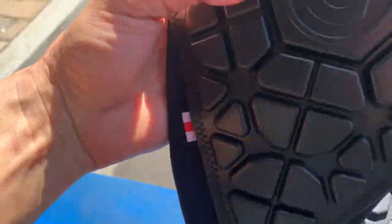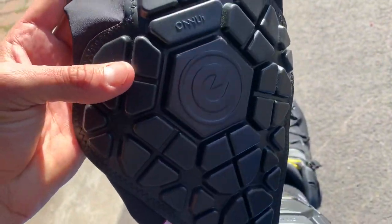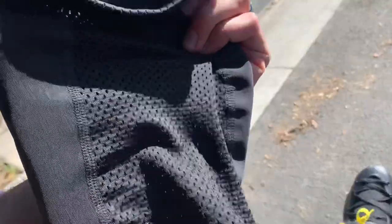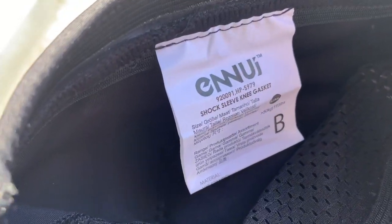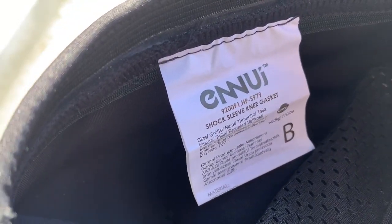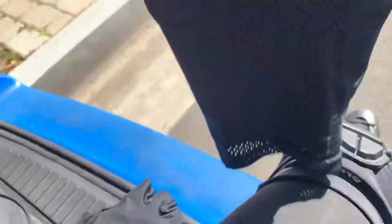This review is for Anui — Anui pads, knee pads. The shock sleeve knee gasket, that's the model, that's what it comes with. So check it out.